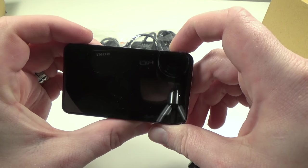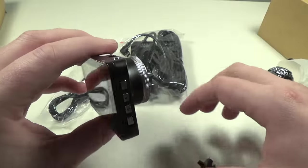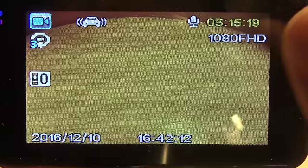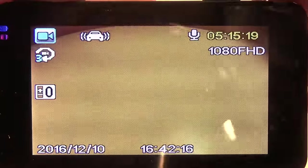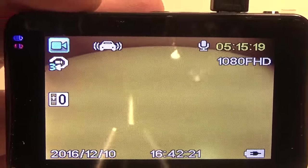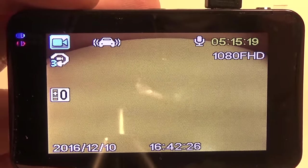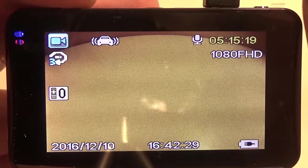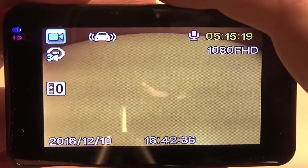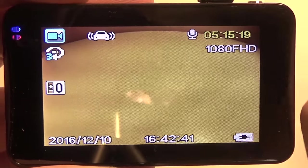I'm going to get this thing hooked up to the wall so we can check out the menus. Now with the camera plugged in, one thing I'll tell you is that right away, as soon as it detects power, it turns on and starts recording — which is very nice. You just feed it power, mount it somewhere, and forget about it. As soon as you turn the car on it's going to turn on and start recording, and likewise when you shut the car off it detects the loss in power and shuts off as well.